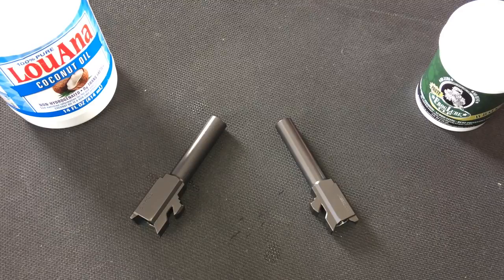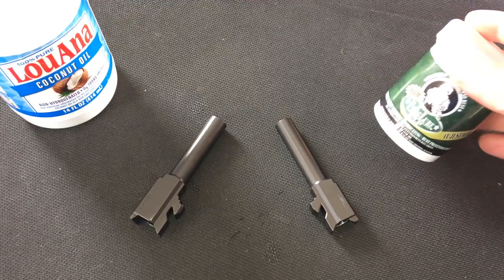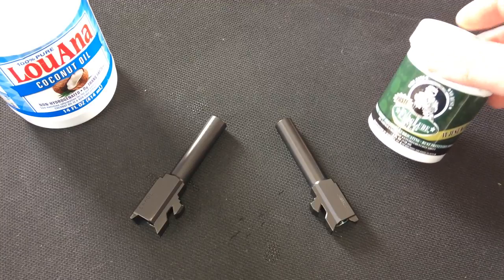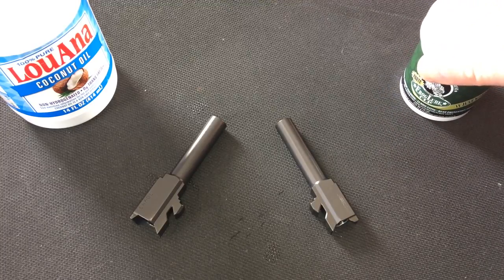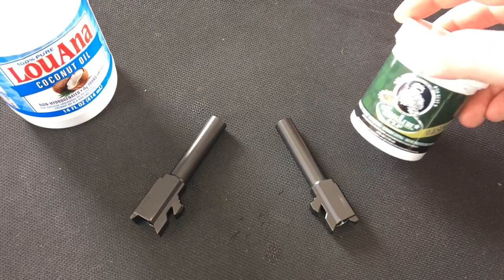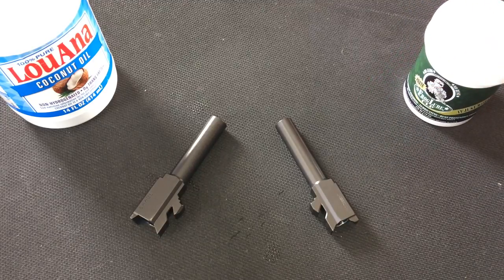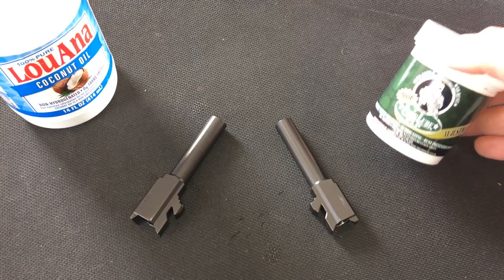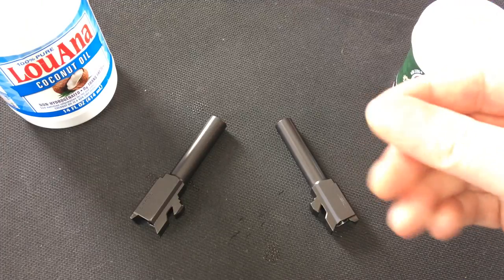That guy basically said it was junk and he'd never use it again. I see the same thing with the fire clean stuff — people were really upset about it. But it had to start somewhere. And everybody's wanting to go with this biodegradable stuff because it's safer for you, safer for the environment, and especially for our children coming up into this firearms thing. I feel great about having something like this — my children, when they shoot, I make them clean their own guns. I can hand them this stuff and not worry about harsh chemicals soaking into their skin.